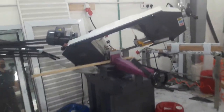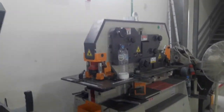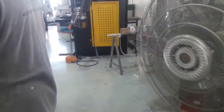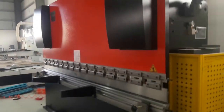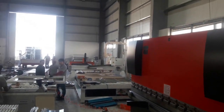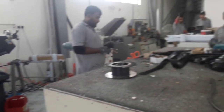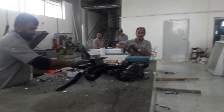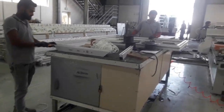We also have one small band saw for iron work, and one copy router. Here is the factory area — the application area of the factory. Hello!